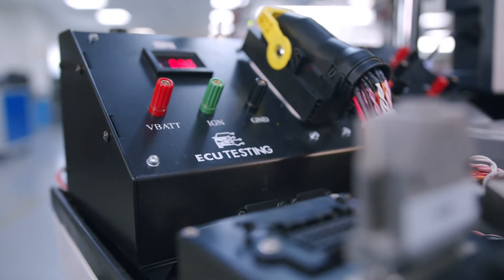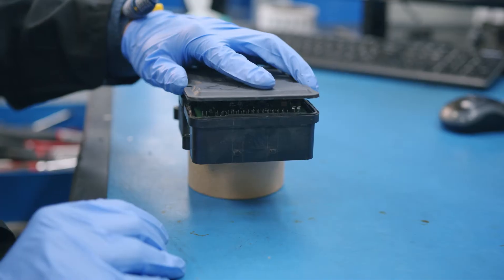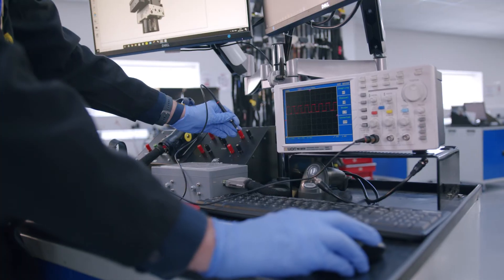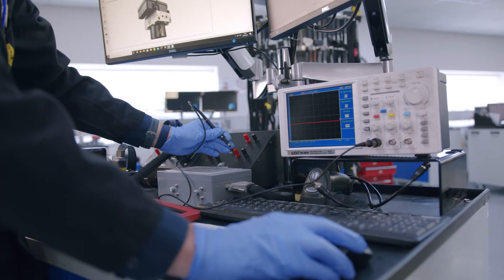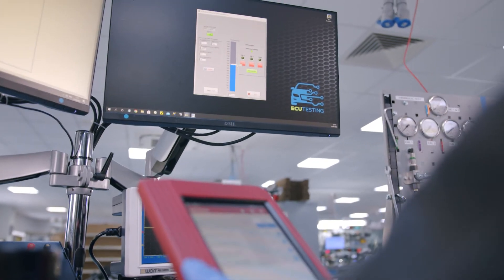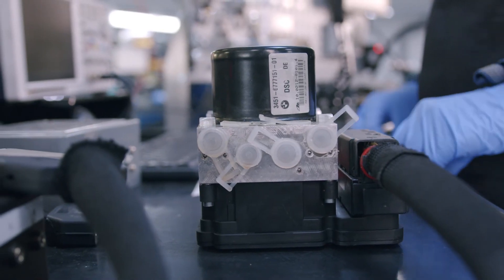Here at TCU Testing, we've reverse-engineered the internal circuits to identify the manufacturer's design flaws. In doing this, we've been able to completely re-engineer and rework these circuits to eradicate the fault. All our rebuild solutions come with an unlimited mileage lifetime warranty.